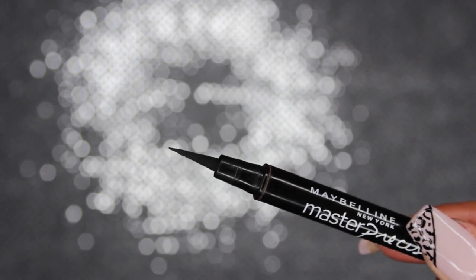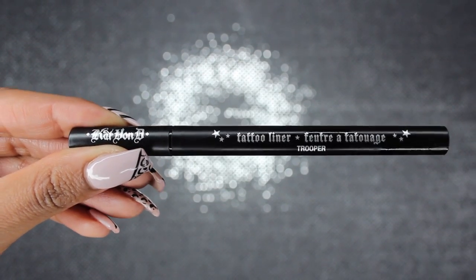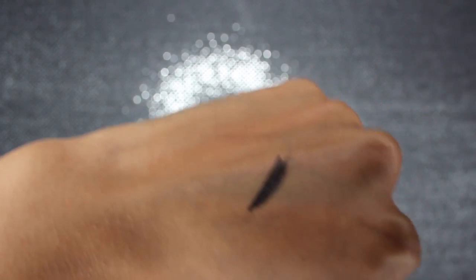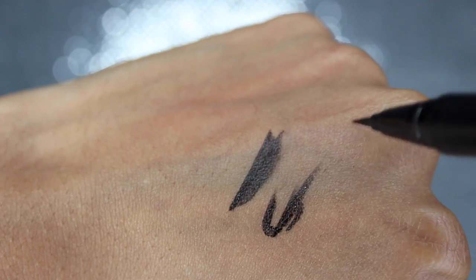The Maybelline is a felt tip pen so I thought it was going to go on even smoother, but when I tried it, it actually came out very dry. You had to push down really hard to see any type of color, and if you're trying to perfect a winged liner, ain't nobody got time to be pushing down that hard worrying about the color — we have to worry about the wing itself. Then I got the Kat Von D Tattoo Liner, also in black, which is also a felt tip pen. I was like, okay, this is a high-end product, it's going to be amazing. But when I tried it, it did go on very easily, but the color wasn't as dark black as I wanted. It looked kind of watery and runny — you could still kind of see my skin tone behind it.